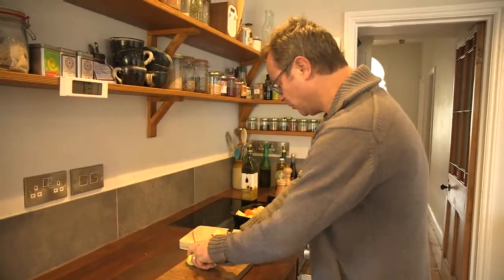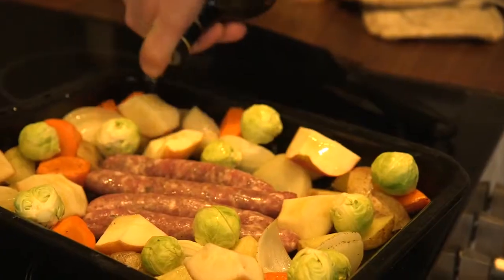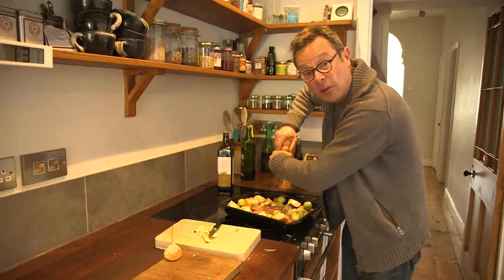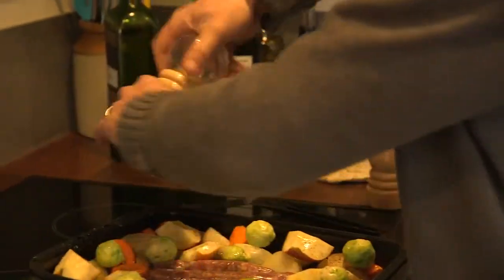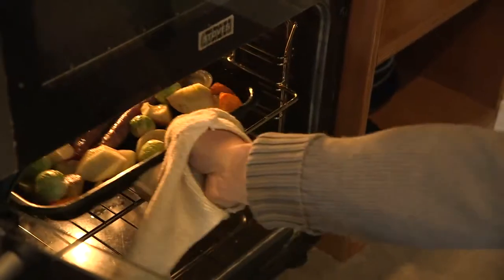And then the sprouts — just sprinkle them over. Another tiny trickle of oil aiming mainly at the new things that have just gone in, the sprouts and the apples. Same with the salt and pepper. And back into the oven it goes. Another 15, maybe 20 minutes will do it.